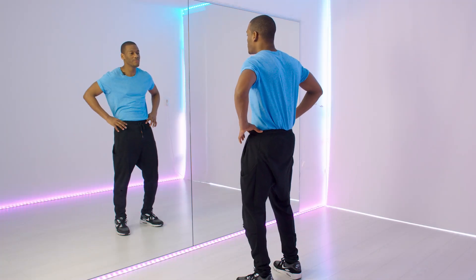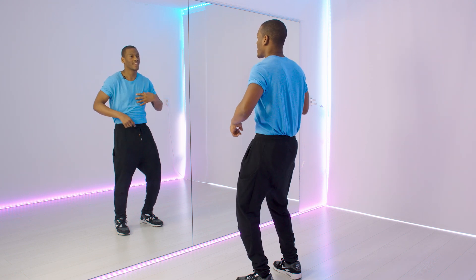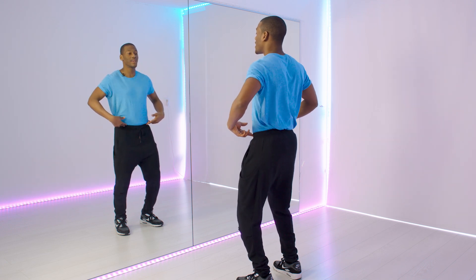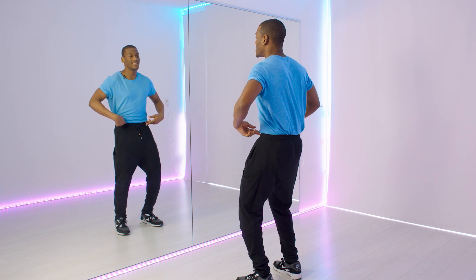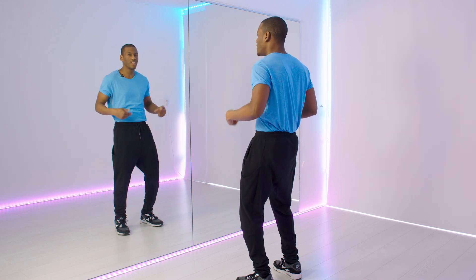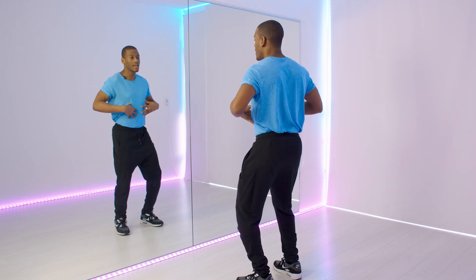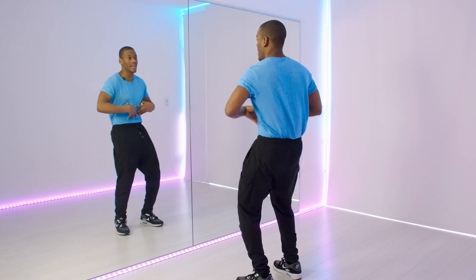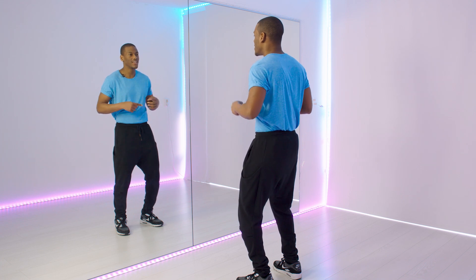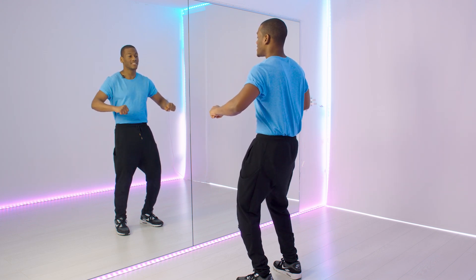A big mistake I see people make is when they move their hips, they move their backs. That's you moving your back. You don't want to do that — you can also move your hips while you do that, but you want to just move this part. See the difference? It's not a wrong move, but if you really want to control just the hips, just move this part, not your back. That's pretty much a little bit of cheating. Really pay attention: do not move your back.